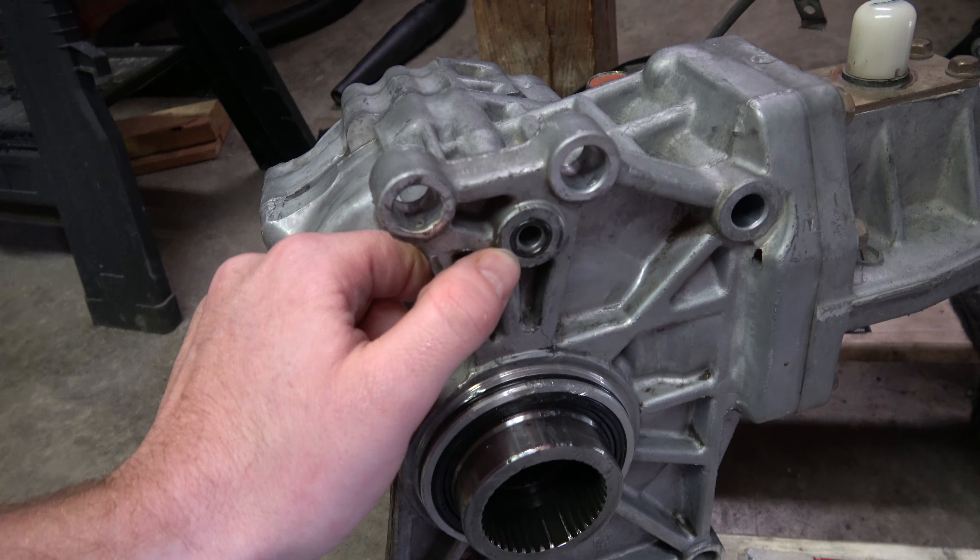We're prepping the transfer case to put it back in the car. There are two things you really want to pay attention to before you put this thing in. Number one, make sure that this O-ring is still installed and it looks like it's in good shape. If it has any cracks or tears, you want to replace it because oil flows through there and that's going to cause leaking issues. Same thing with this O-ring.